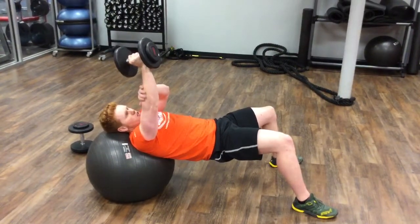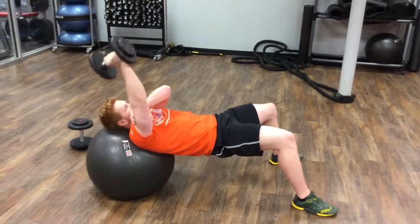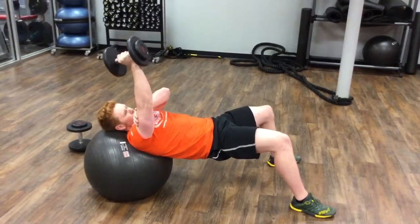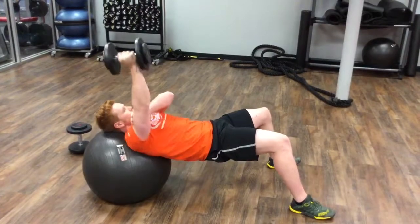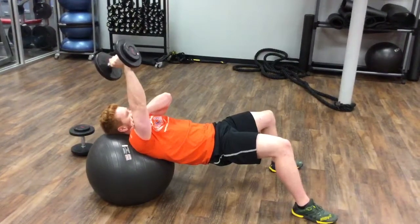A few things to remember: you want to make sure that this forearm area gets past the parallel plane as you're going down, and as you're coming up, you want to make sure that you're not doing this — you want to make sure that this upper arm is staying perfectly still throughout the movement.